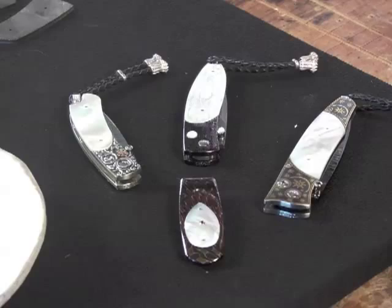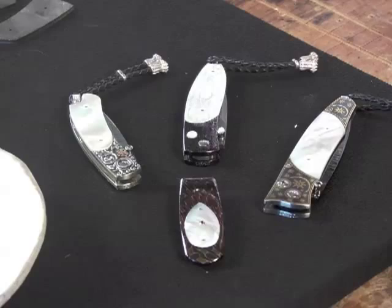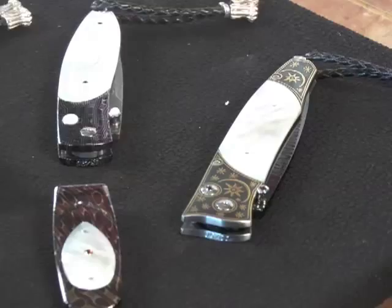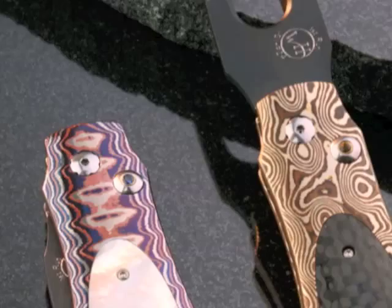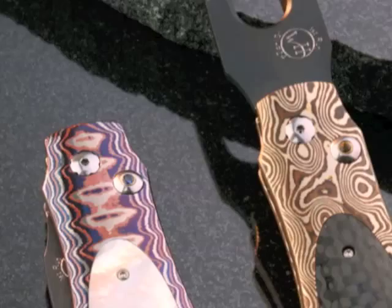Once we have these exquisite natural materials, transforming from a curved natural shape to a flat piece that can then become an inlay or a scale on a William Henry is its own art form — one that can take years to master. I call what we do at William Henry functional art, and that's really how I see it. They're exquisite tools, but they're also canvases that allow us to showcase these great materials and tell these timeless and remarkable stories.